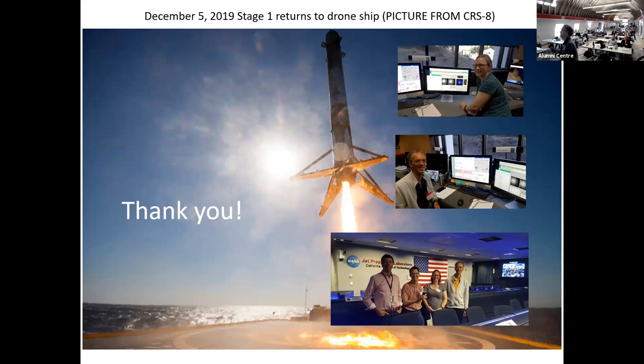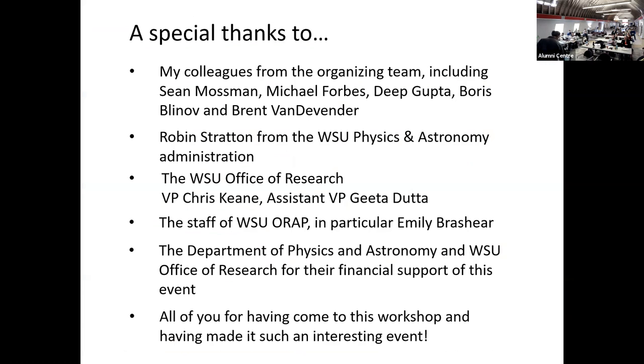That's the end of my presentation. Thank you everyone for being here. Special thanks to my colleagues from the organizing team including Sean, Michael, Deep Gupta, Boris Binov, and Brent van der Wende. It was a very nice conference.